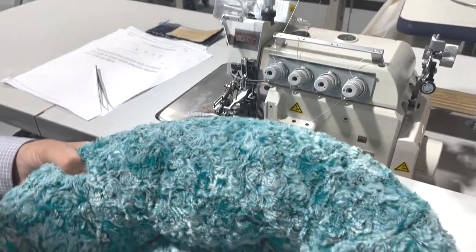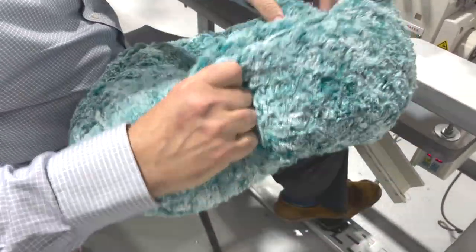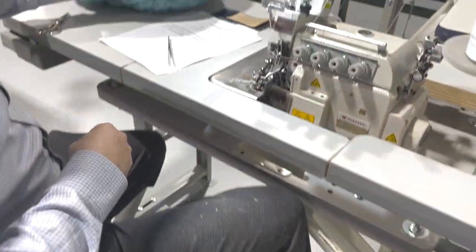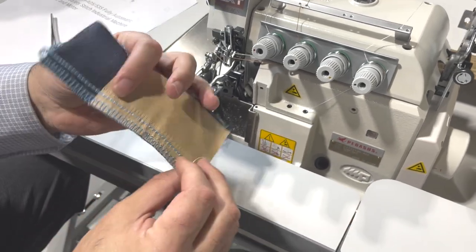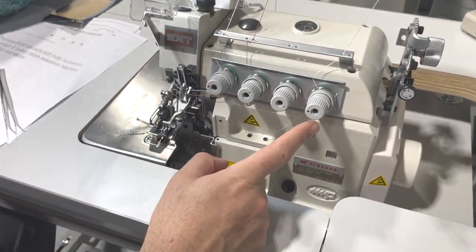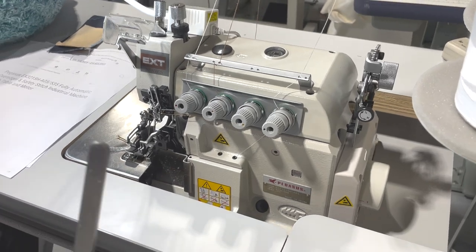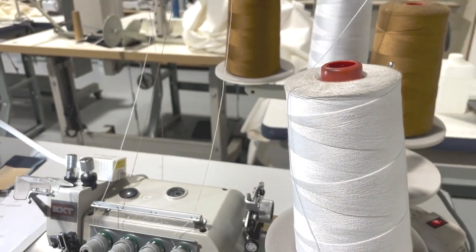We had a customer making pet beds — they have to do like three or four layers of fabric. These machines are usually used for denim jeans — heavy stuff. They were looking for something like this and we found one that would fit their work, and it's going out today. I thought I'd make a video. It's a four-thread machine — even though you have a fifth-thread option, it's not used here.